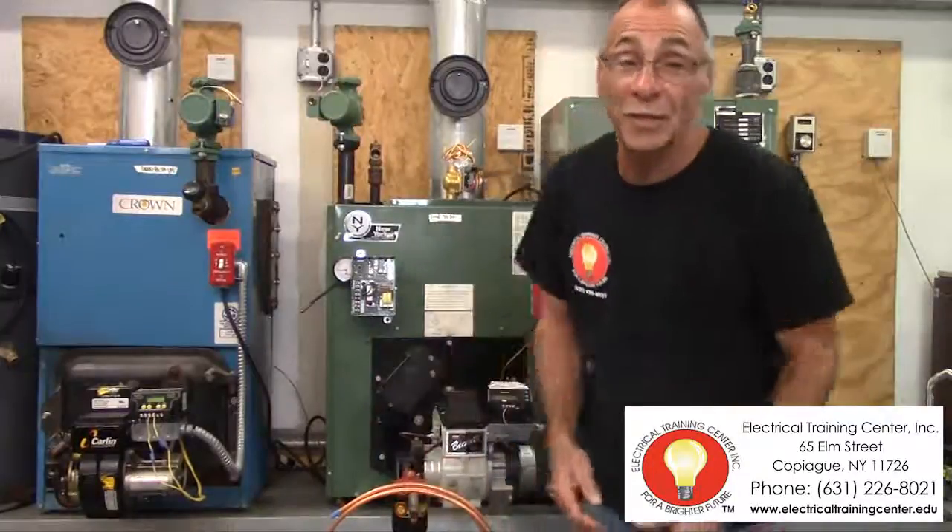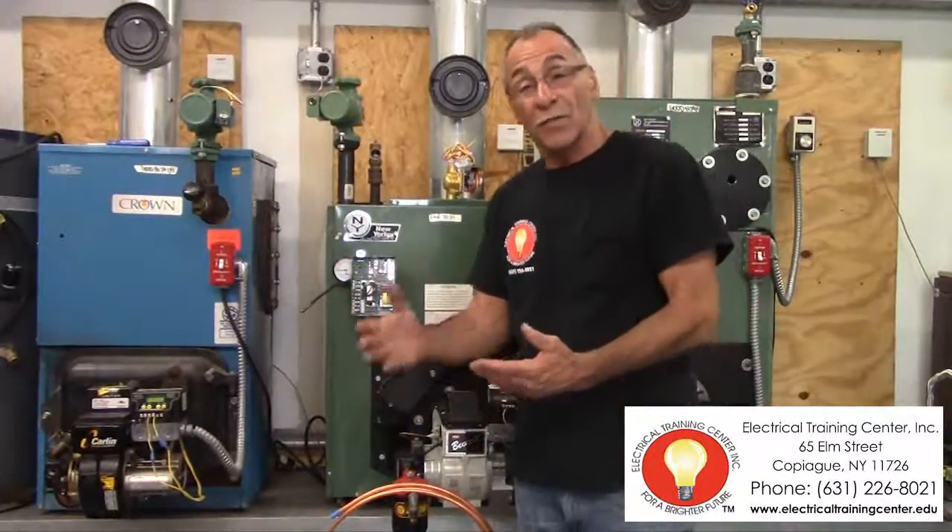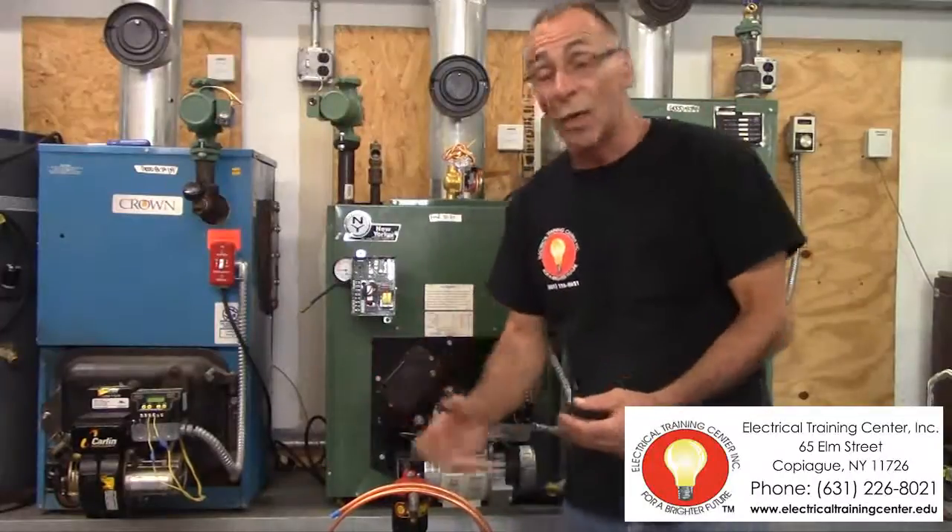Hi, I'm Peter. I'm an HVAC instructor here at the Electrical Training Center in Copac, New York. Today we're going to be discussing the 45-hour course of the Oil Burner Servicing No. 1.